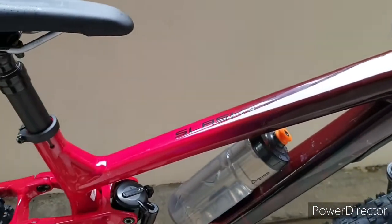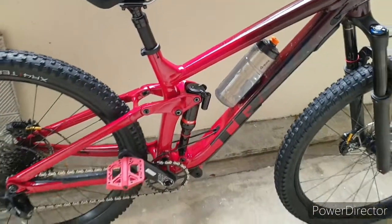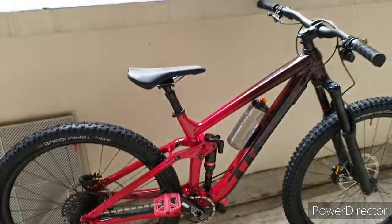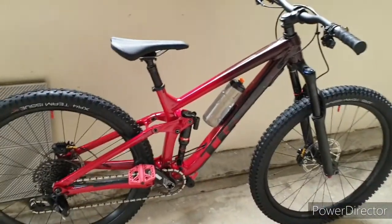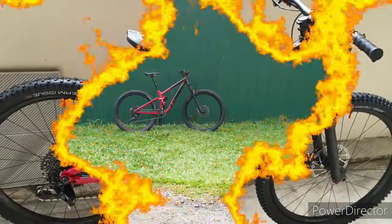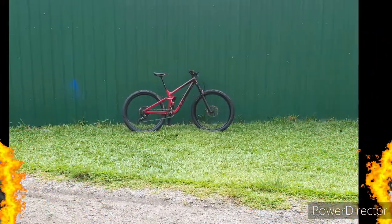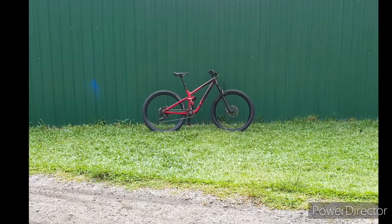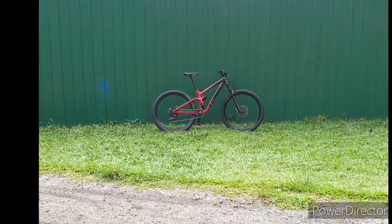So that's all for this bike, except I added the Fidlock 750ml water bottle. Thank you for watching, guys. Let me know what else you want to discuss about my new bike or what you want to know — just put it down in the comments.